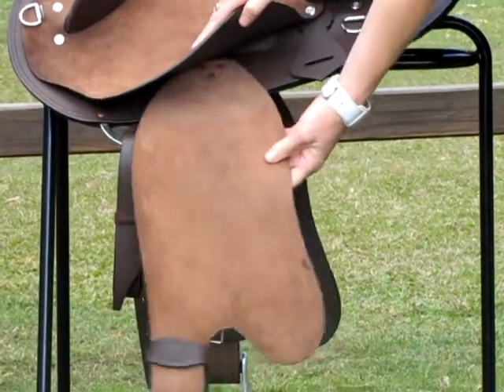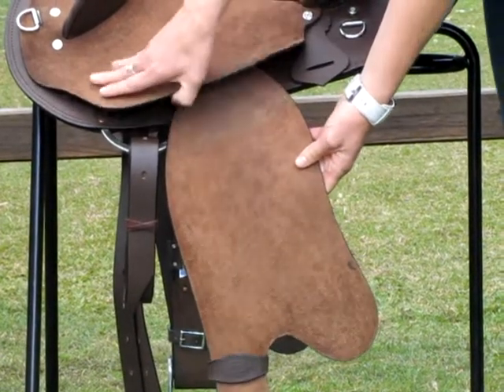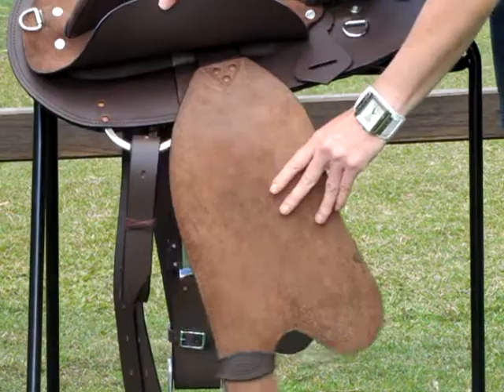The saddle has swinging fenders. This means it gives you a lot more freedom of movement in your legs. It has western girth connections.